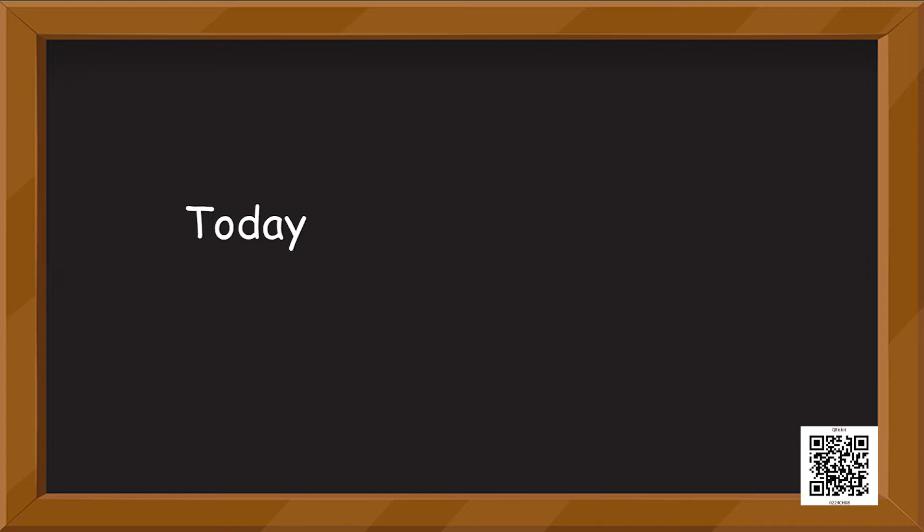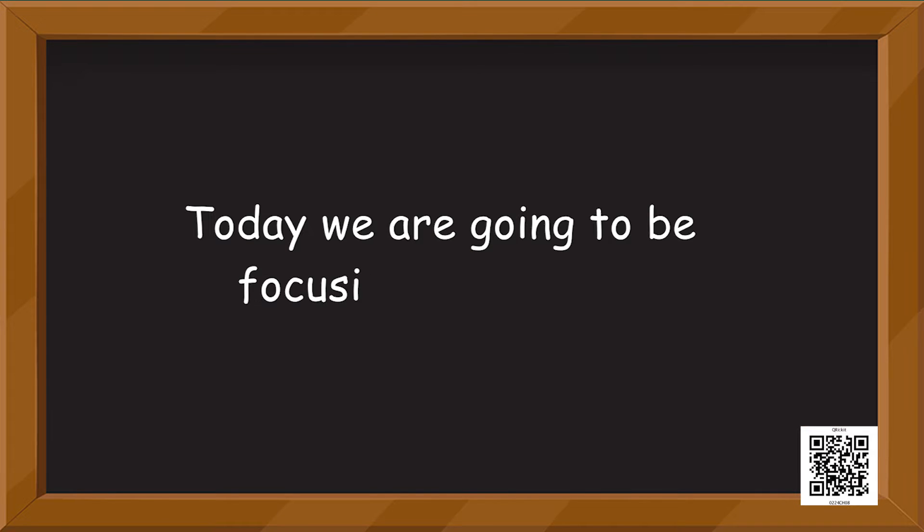Hello! How is everybody? Your excitement is telling me that you are all set for what I have for you today. Give me a thumbs up! Today we are going to be focusing on sharing. As we know, sharing is caring and we should share our things with our friends.